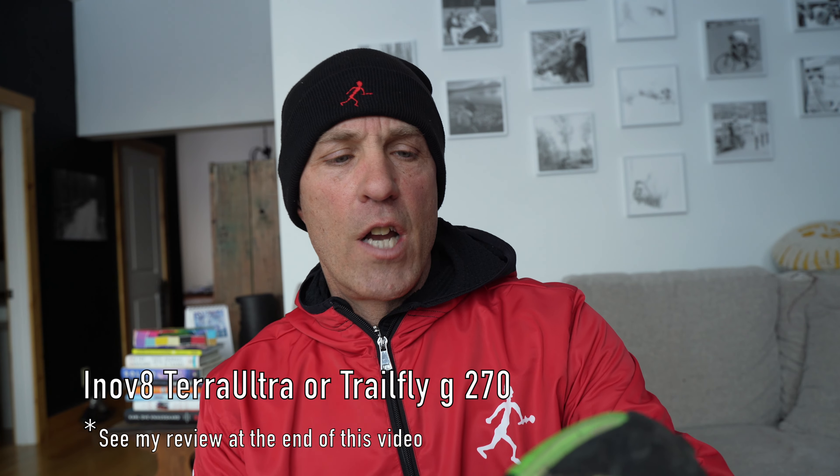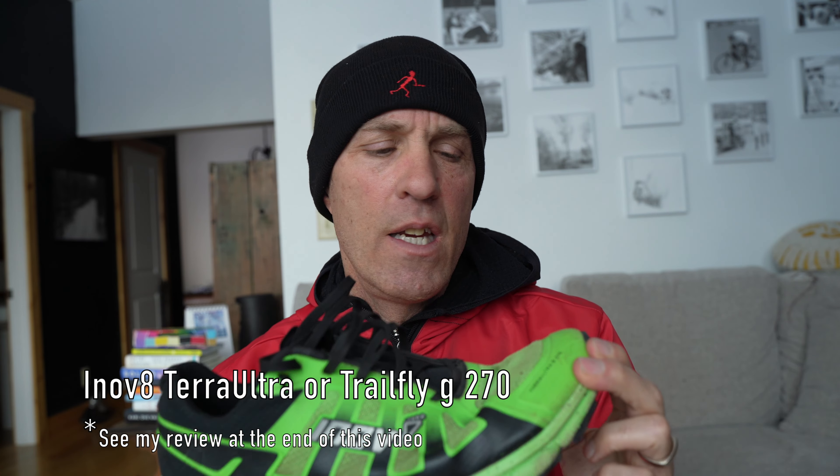The shoe of choice today is the Inov-8 — this is the old Terra Ultra G270. They have now changed the name to the Inov-8 Trail Fly G270, and version two is coming out. I should be able to review it here in the next three to four weeks, so look for that.